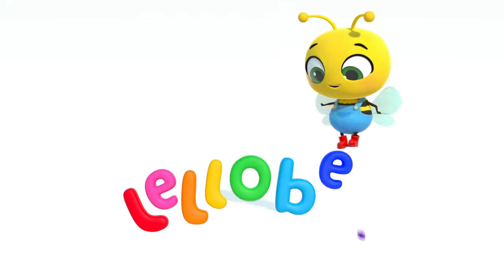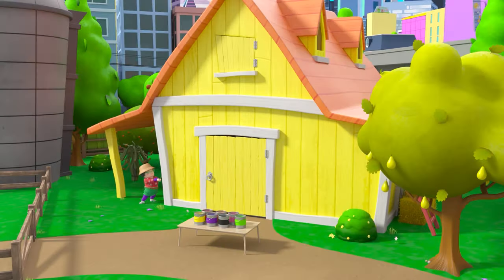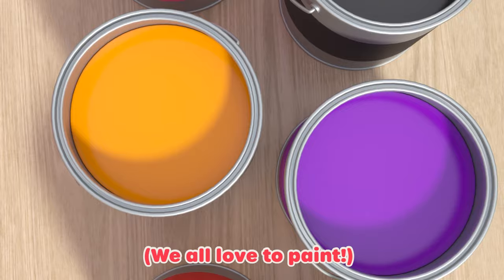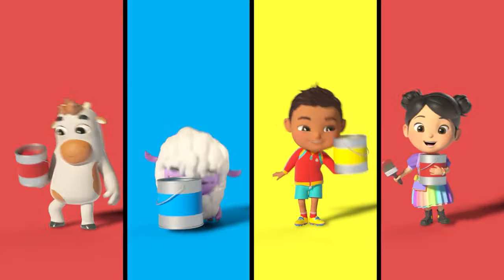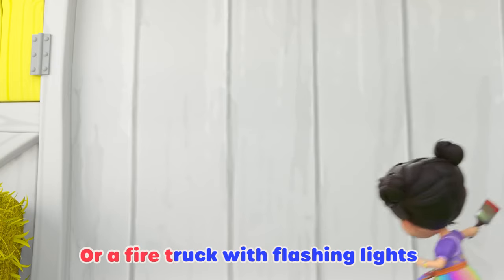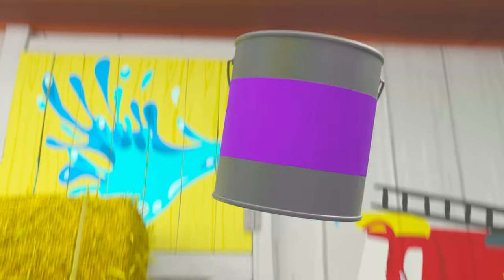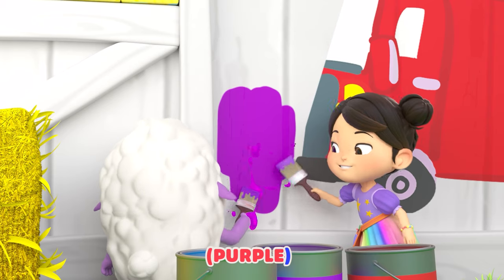Lullaby City Farm! Really cool, like the water in the ocean or the water in a pool. Now mix them together. What do you see? Purple. Purple.